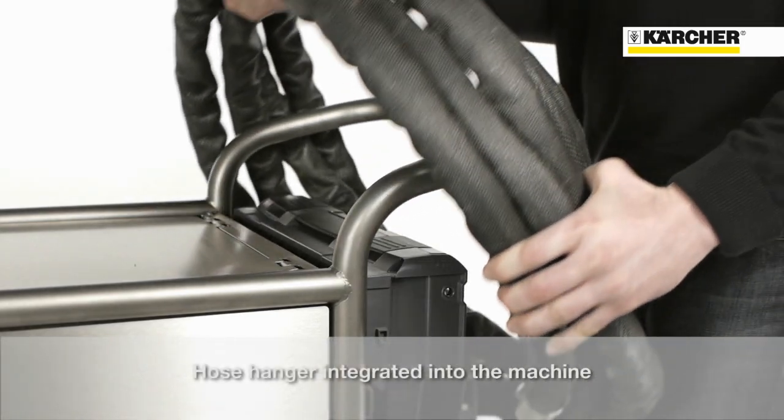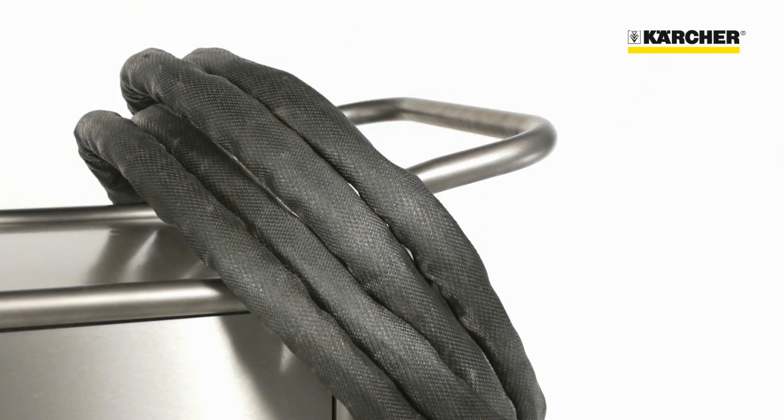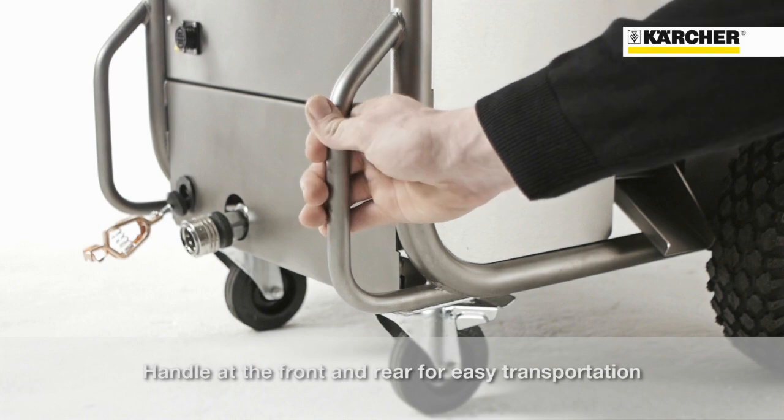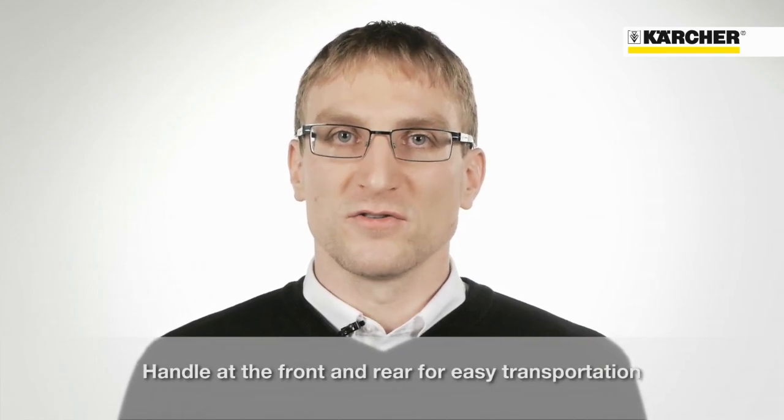The hose can be hung over the push handle so that it is always stored away. Due to the handles at the front and rear of the machine, the IB15120 is very easy to load and transport.